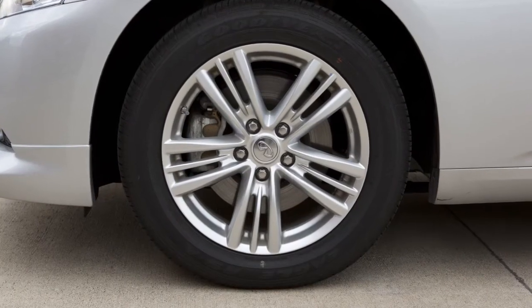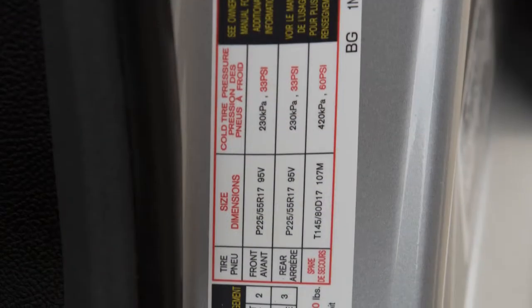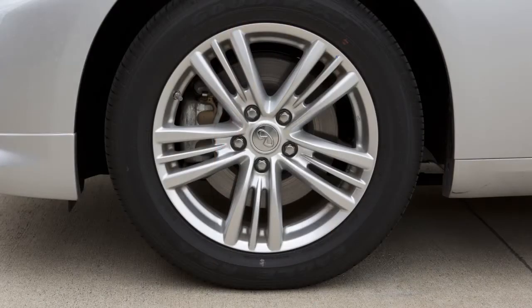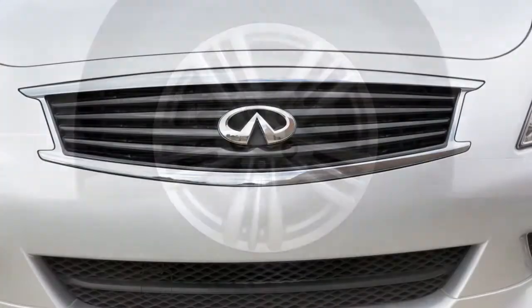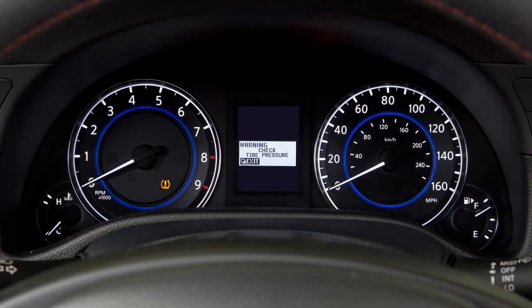Adjust the low tire pressure to the recommended cold tire pressure shown on the tire and loading information label. After tire pressures are adjusted, drive the vehicle at speeds above 16 miles per hour. The warning and indicator light will disappear.